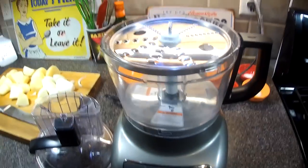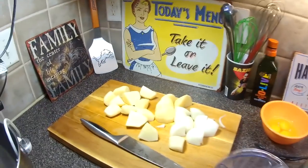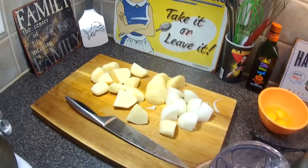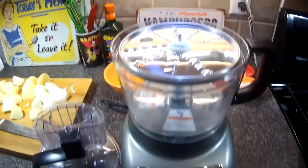As you can see, I have my trusty food processor here. We have our potatoes and onions right over there, and our other ingredients are hiding back there. So we're gonna get the show on the road.